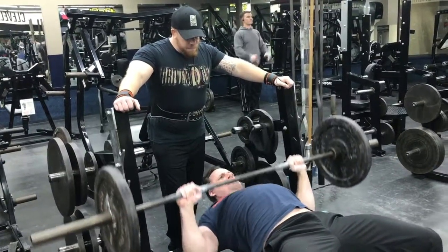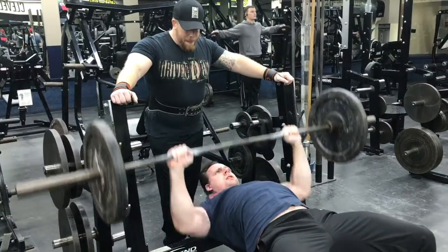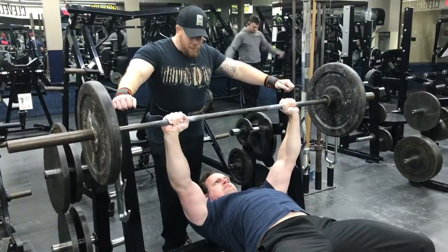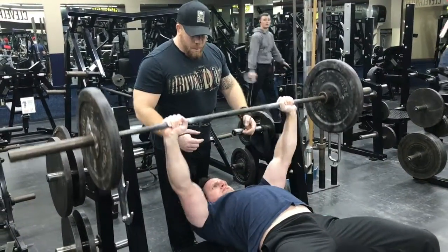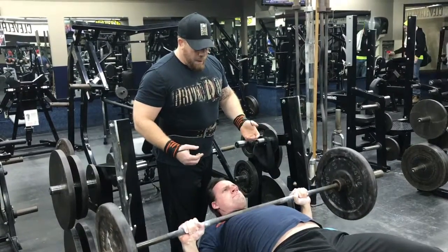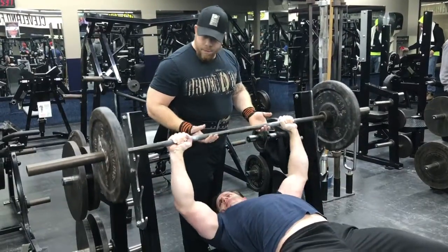Hands placed slightly outside of shoulder width. Keep your chest up at all times — show off that superhero chest — and allow the lower back to maintain a natural arc. Not excessive, just a natural arc.